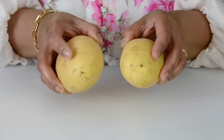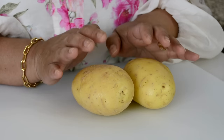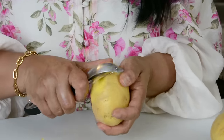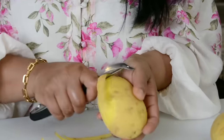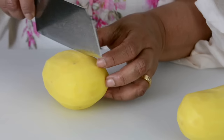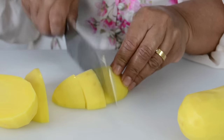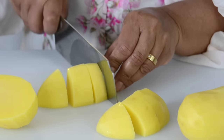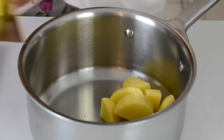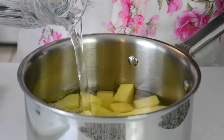For this recipe we're going to use two potatoes, approximately 500 grams — I'm using yellow flesh potatoes. We're going to peel them first, then cut them into small pieces because they boil faster that way. Now let's add them to a pot and pour in some water until it comes just above the level of the potatoes.